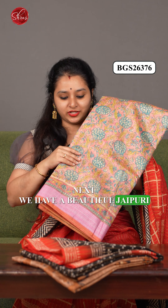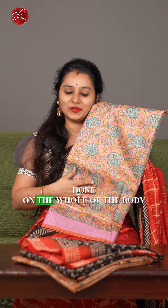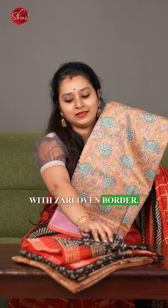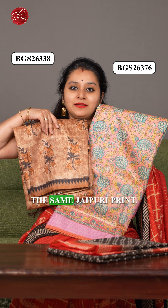Next, we have a beautiful jaipuri print in a light peachish pink, with nice floral Sanganeri prints done on the whole body with a woven zari border. We also have a dull finish version in the same jaipuri print.